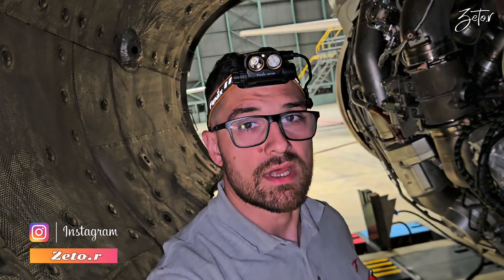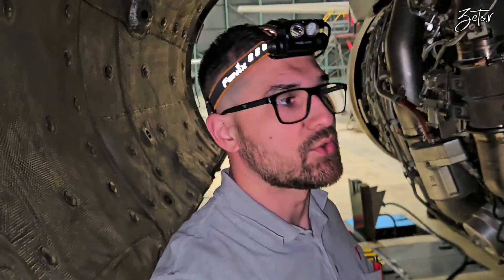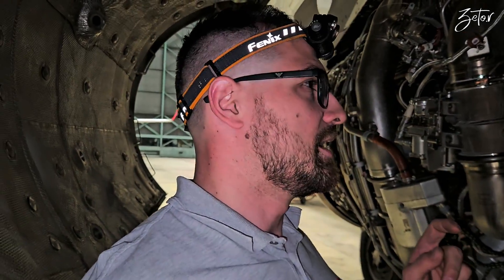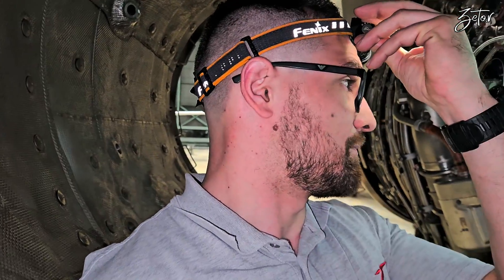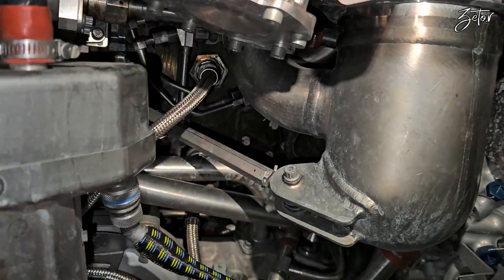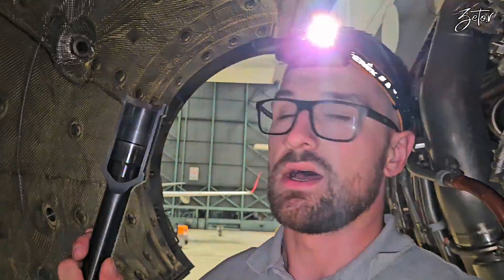Hello everybody. In one of my previous videos I showed you how to replace igniter plugs on CFM 56-5D. If you haven't seen it yet, the link is up here or you can find it in the description below. Today I would like to show you the same procedure but on our Pratt & Whitney PW1127G which belongs to the A320. It's a bit more tricky because the igniter plugs are hidden down here under all of these pipes. It is quite hard to get to them, but if you have the proper tooling, it's quite easy.